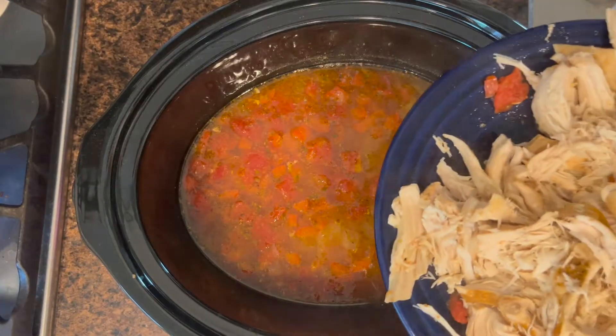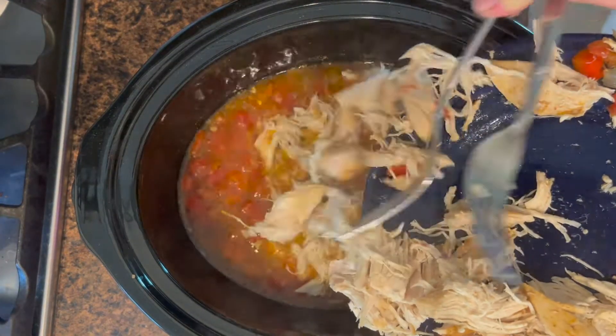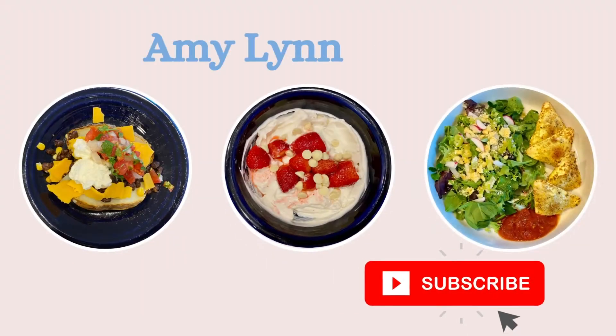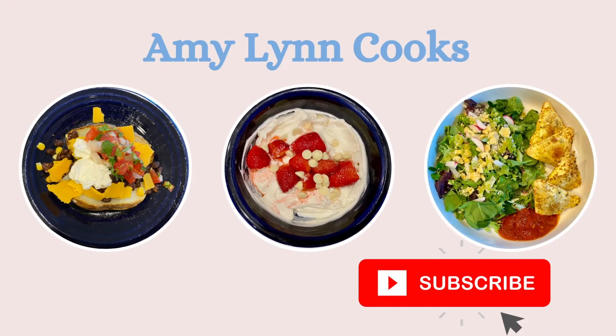These dinners are just so easy, so quick to come together, and they're healthy and really tasty. Check out the description for the recipes, calories, and WW points, and let's go ahead and get started.